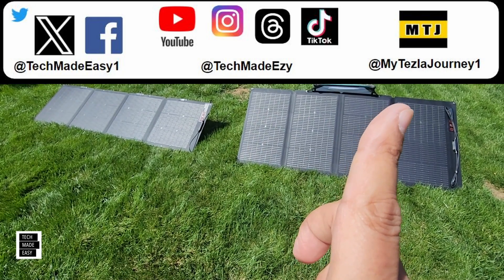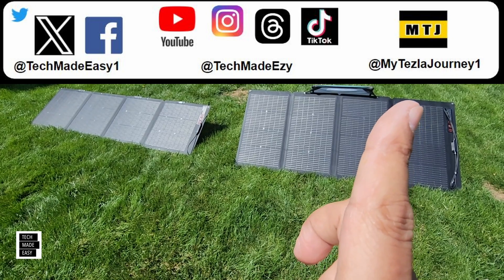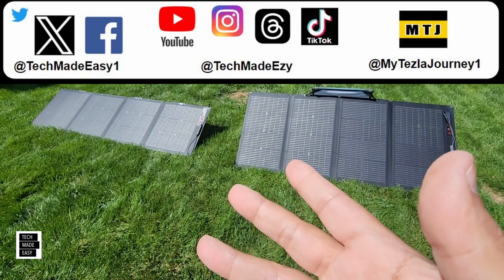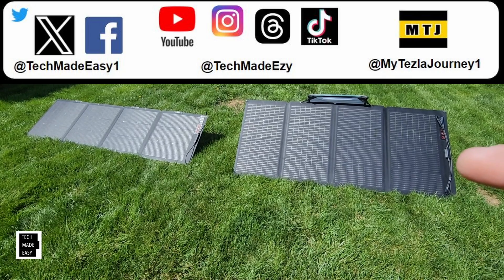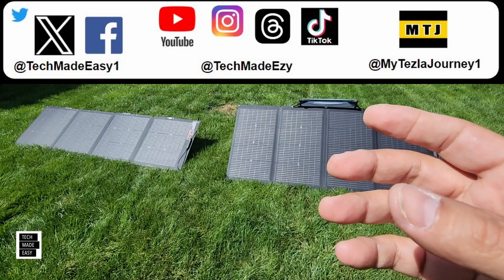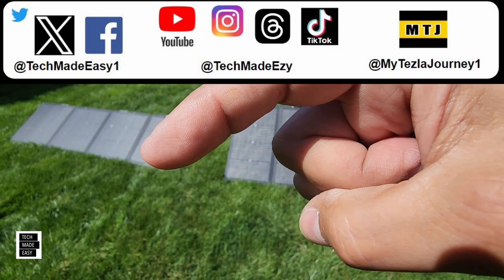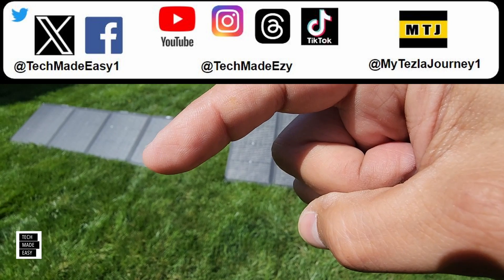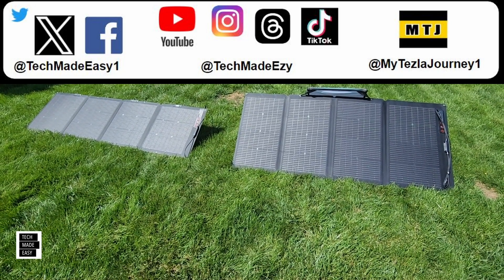Follow us on social media — links are up top. We also have a Tesla channel called 'My Tesla Journey One' on YouTube. If you want to subscribe to Tech Made Easy, click our round logo to join the family. Thank you so much, and have a wonderful day.